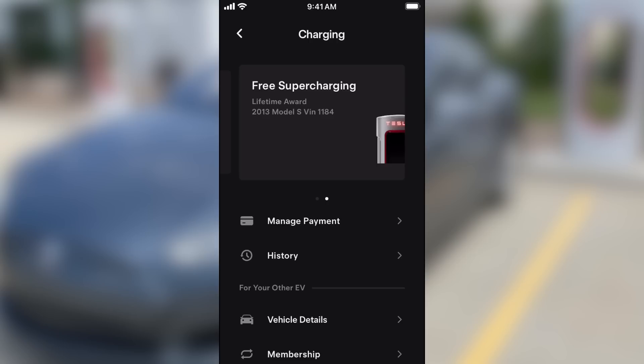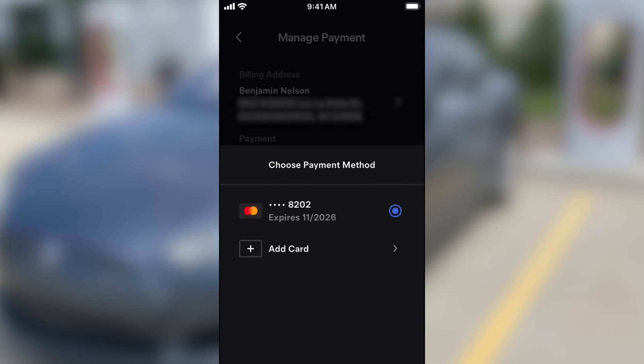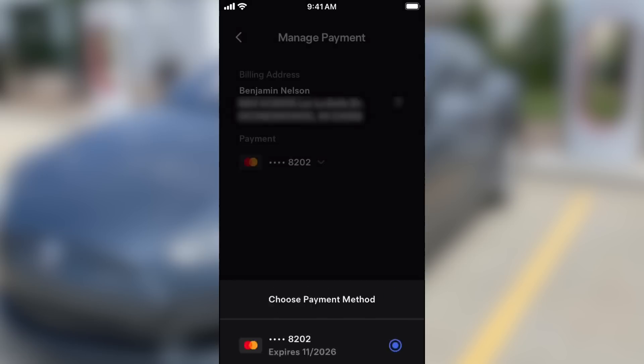So maybe it was something else, like payment. I had a credit card in there, but it was the older version of the card, so I had to update the expiration date and make sure I had a billing address in there.